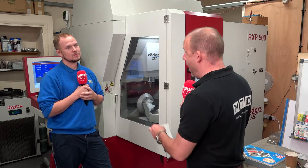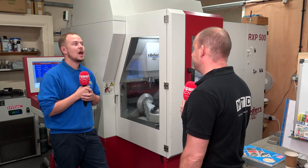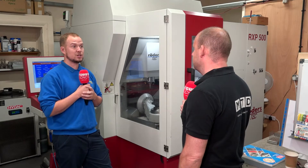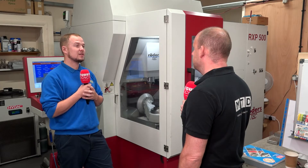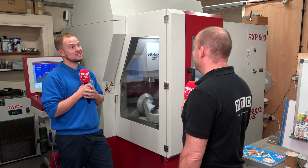How long have you had it here and who do you buy it through? We bought the machine through Herco, who work in cooperation with Rodas themselves. The machine came in in early 2019 and it's been constantly running since — it very rarely gets a break, but no spindle issues and no finishing quality issues.